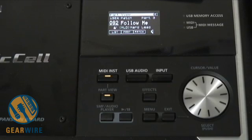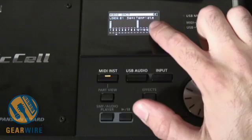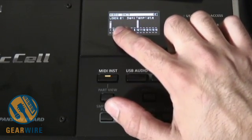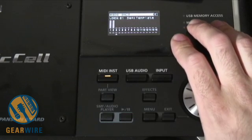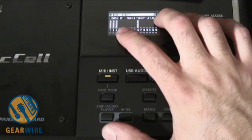This is being controlled externally from Logic. If I exit here, you can see my drums are right here. I've got my piano here on channel 1 — 16 channels of MIDI. Bass on number 2, and a side drum on number 3.